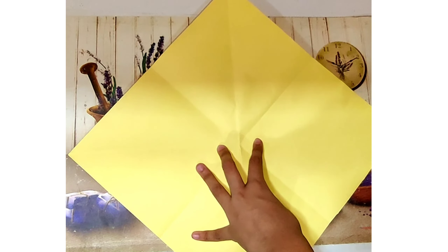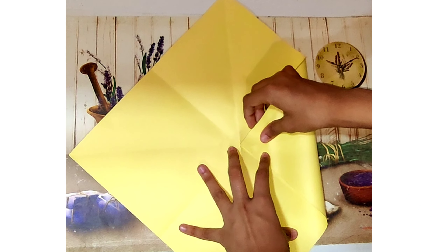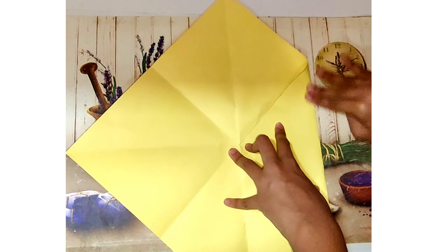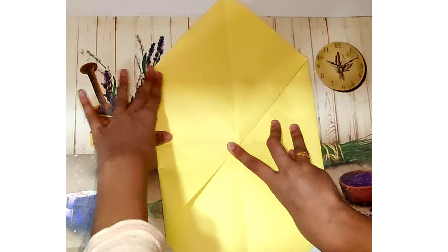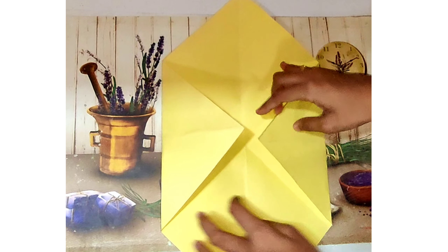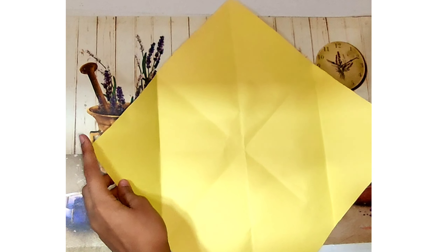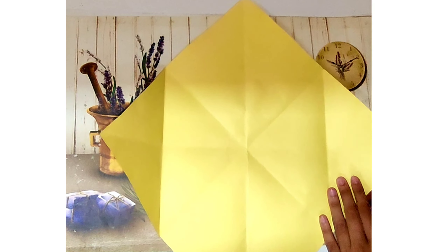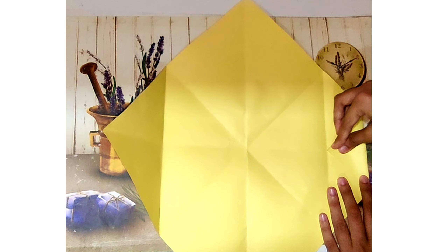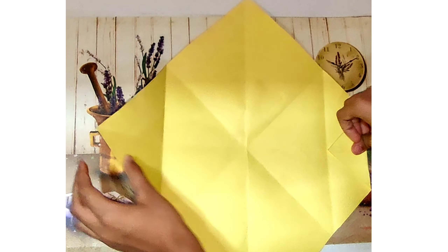After this we are going to turn the paper around and fold two corners of the square to the middle. After pressing hard on the crease, release it. Now we would find another line here. Like all the other steps, we are going to fold the corner to the middle of this new line, and we're going to do the same on the other side as well.